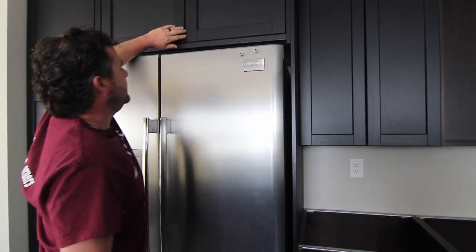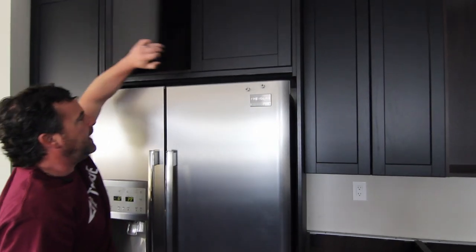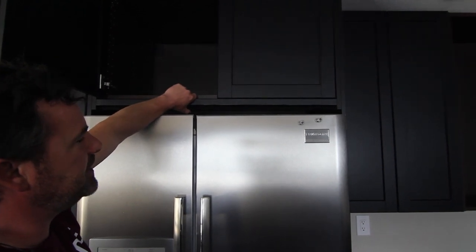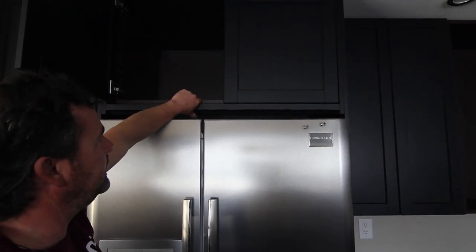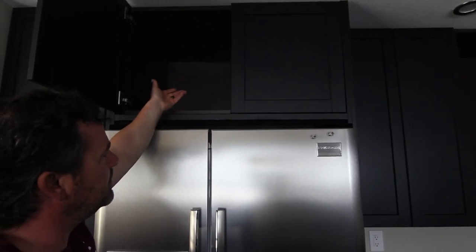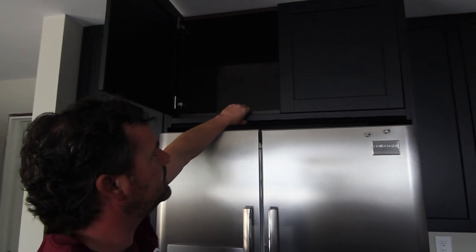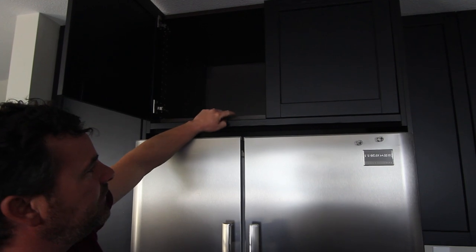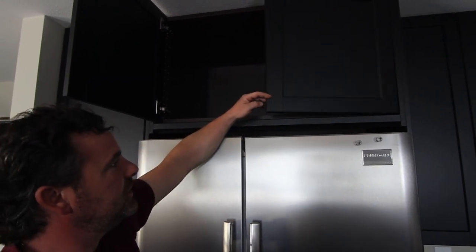What we did here is we actually added this crown molding piece for height. This piece you'd either use for under-cabinet lighting from Ikea — you can use those on the top as crown or on the underside. We installed that there just to kind of border it and hide any of the fasteners from the underside of this box, so it looks good.